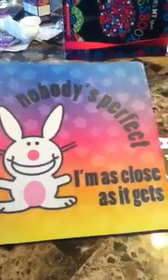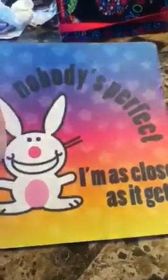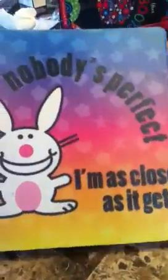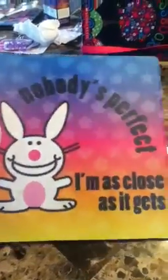This is a thing that you put on your computer so that your mouse doesn't get stuck on the wood and stuff, and it's easier to move all over the place. It says 'nobody's perfect and I'm as close as it gets.' It's brand new, never used, as you see. And it's pretty big.